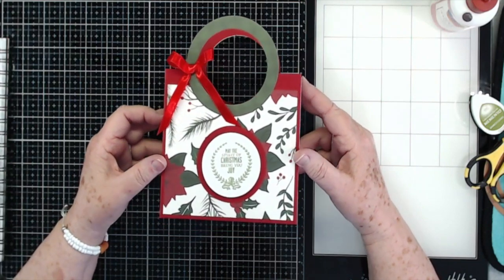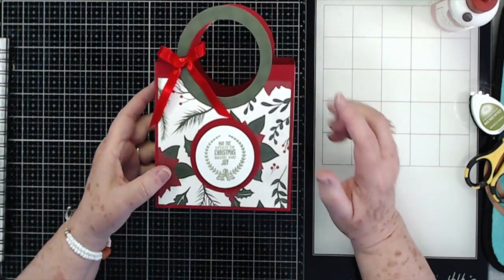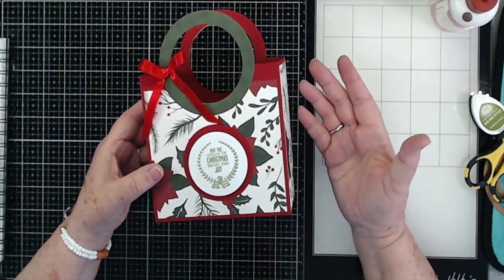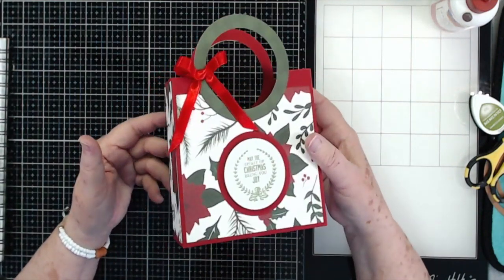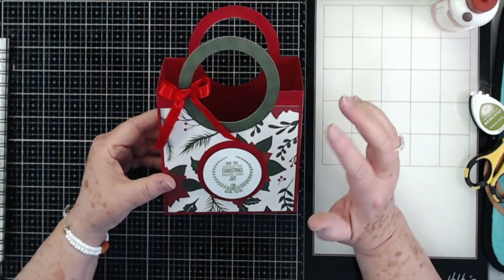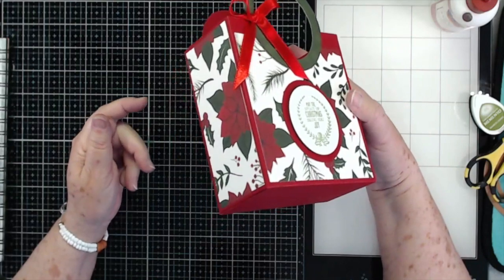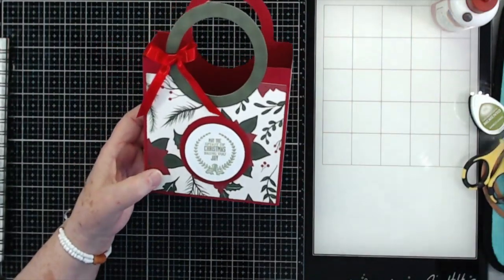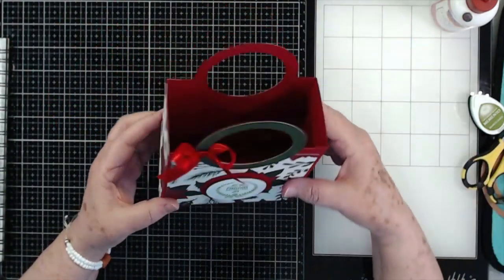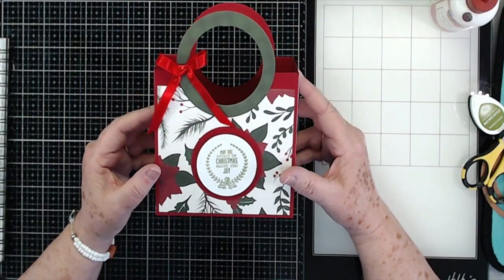Hey guys, this is E with Scrapbooking with Me, and this is what we're going to make today. This is a quick and easy but very cute and useful project. You can make these ahead of time, not glue the bottom together, lay them in a drawer, and then glue them together when you need them. You can make them for any occasion, but I'm going to make some for Christmas. They're pretty sturdy so they're going to hold quite a bit — I'll probably put perfume, socks, and different trinkets in here for my kids. This one is five and a half by five and a half, which is a pretty good size. You could make them larger using a 12 by 12 piece of cardstock. Let's get into making this project.